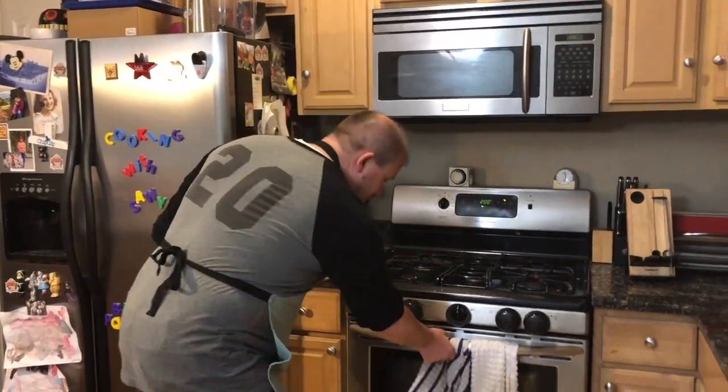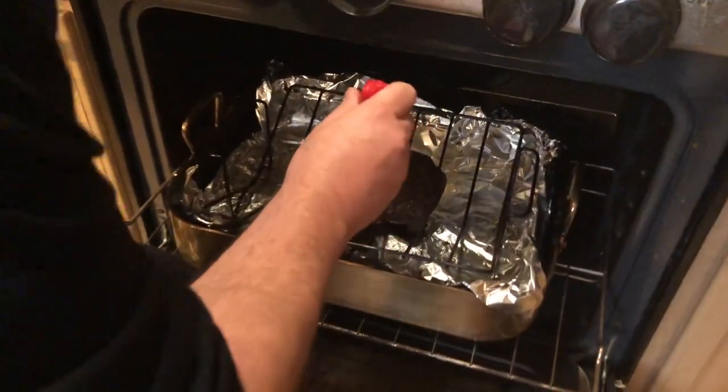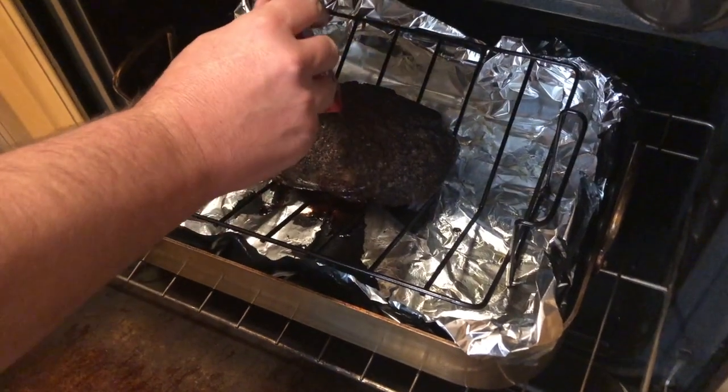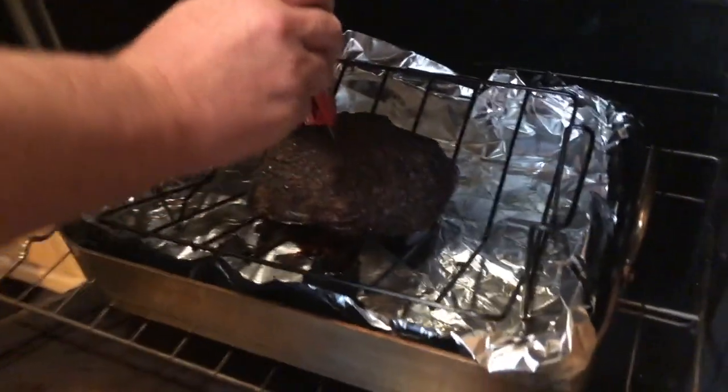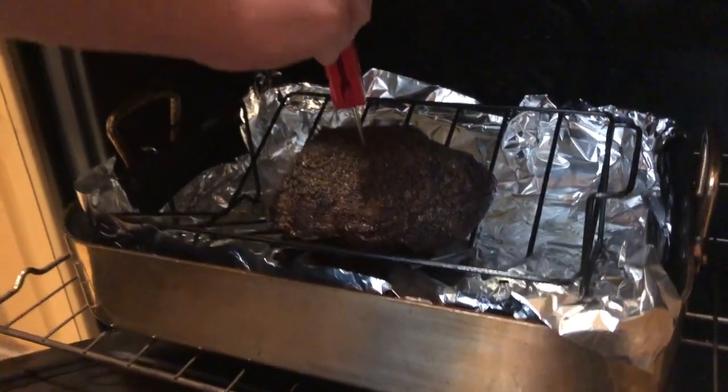It's been the 20 minutes per pound, so we're going to open it up and check the temperature. Ideally you'd have a thermometer that could just live in there while you cook it, but ours reads 139°F — which is perfectly in the ballpark of where we want it.